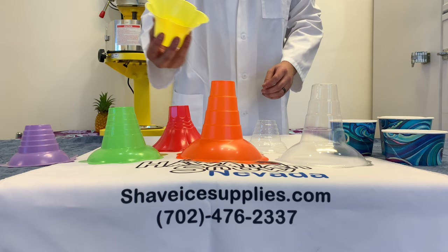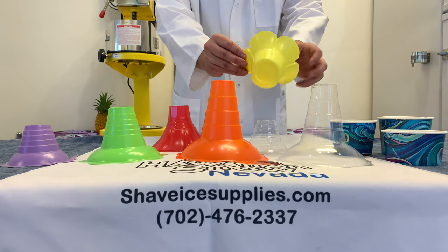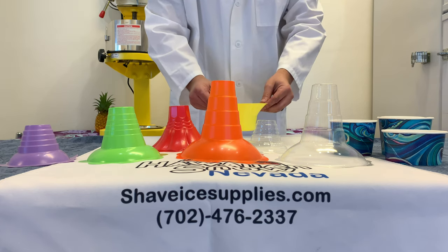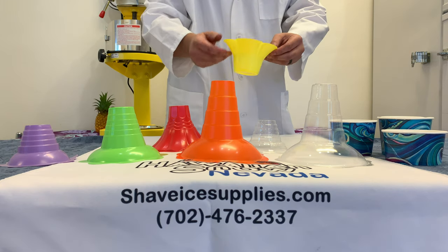Second, we come to our blossom cup. This cup also holds four ounces of ice but does have a wider base. This provides extra stability in the cup when sitting on flat surfaces.